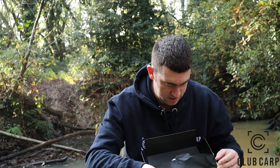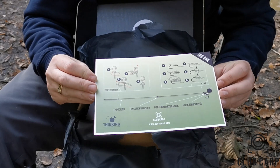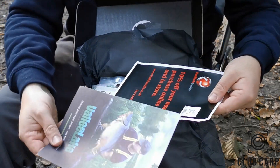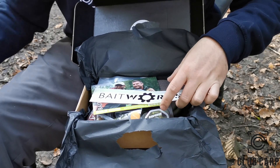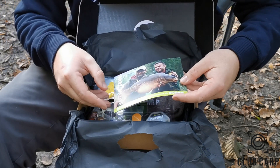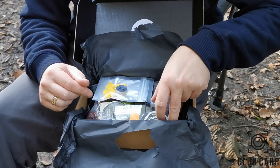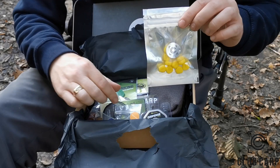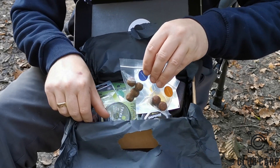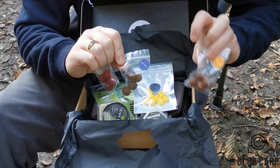Nice - what we got in here? A little D-rig from Thinking Anglers - a little design on how to make a D-rig. Stick that down, a couple of little pamphlets. We've got a little Bait Works sticker, and a little boilie range. We've got some fake corn, and it looks like a little array of tester baits, all from Bait Works. I'll be giving these away - we've got some Royal Marine and some Atlantic Heat.